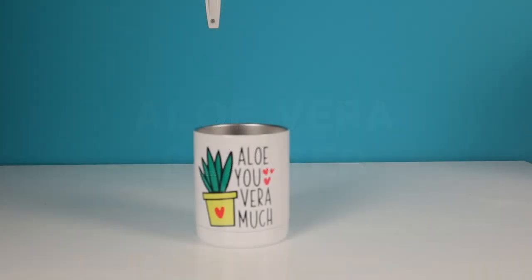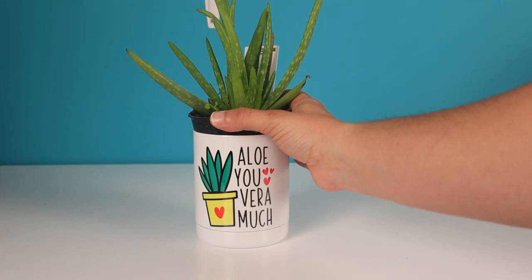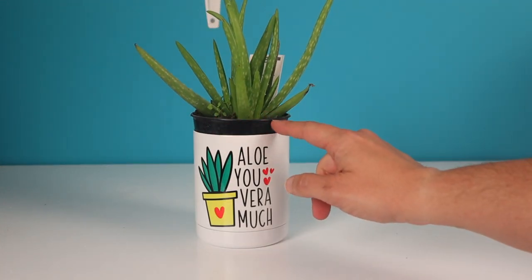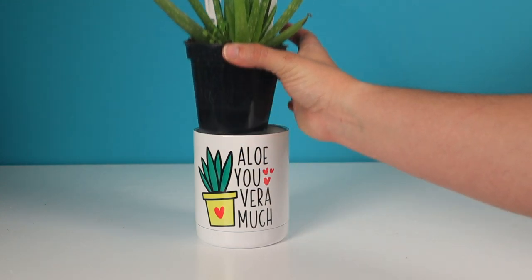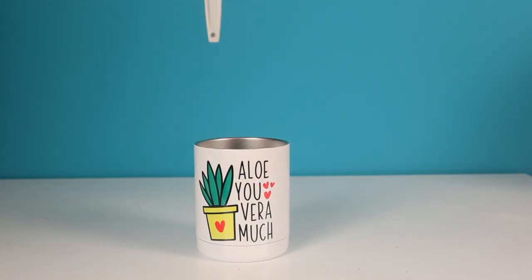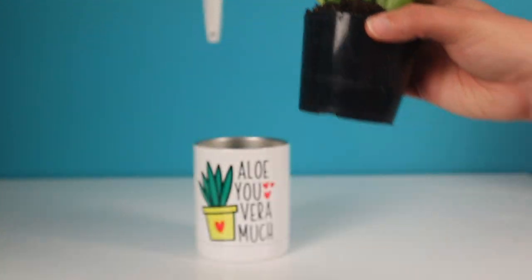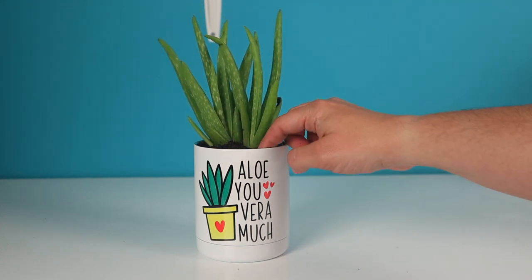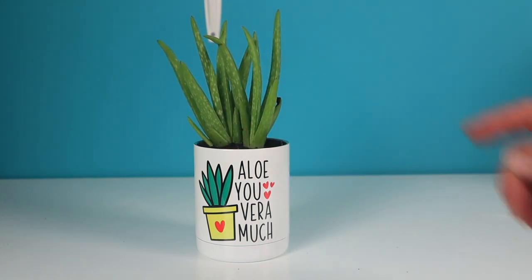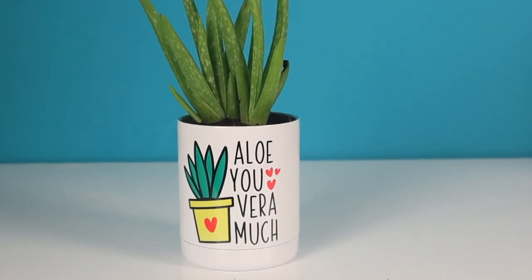Next up, an aloe vera planter. This is really fun using the 10 ounce short tumbler. The little pot the aloe came in didn't quite fit, so we took it out, trimmed off the rim, and it slid right in. This works well for succulents because they need good drainage, which the tumbler doesn't have, so you can just take the little cup out and dump any extra water if you happen to overwater.